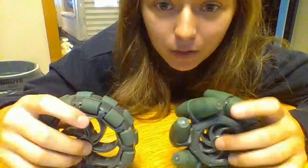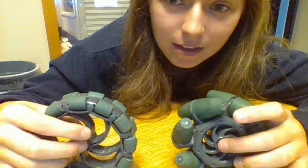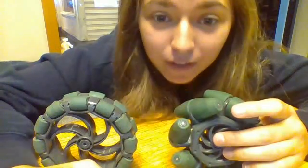That's really the difference between Mecanum and Omni wheels. In my own opinion, Omni wheels win just because sometimes less is more. Thanks for watching.